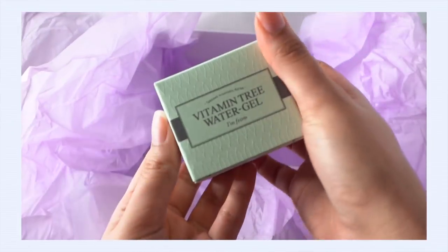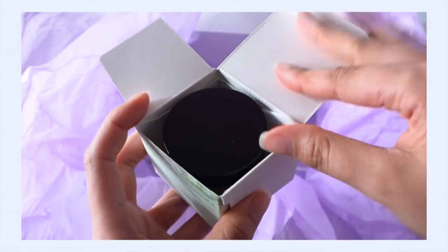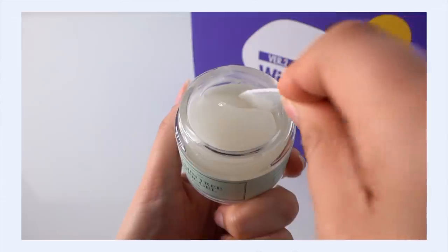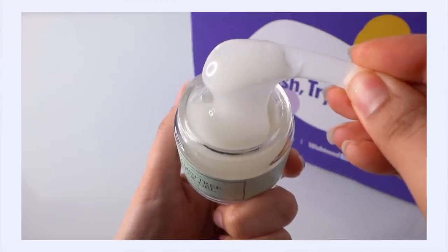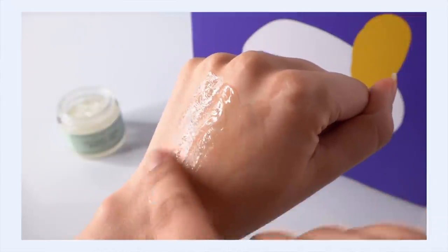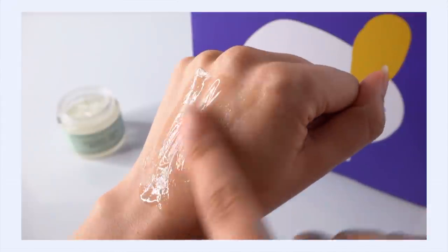I see another I'm From product — the Vitamin Tree Water Gel from I'm From. I actually have this and this is a really nice gel moisturizer. I have combo dry skin with dehydration, and so gel moisturizers just aren't usually the right choice for my type of skin. That being said, this gel cream is very, very nice. The texture is so beautiful — when you get it onto your skin, it has this really fantastic burst of hydration as you spread it across your skin. It feels really nice and cooling.